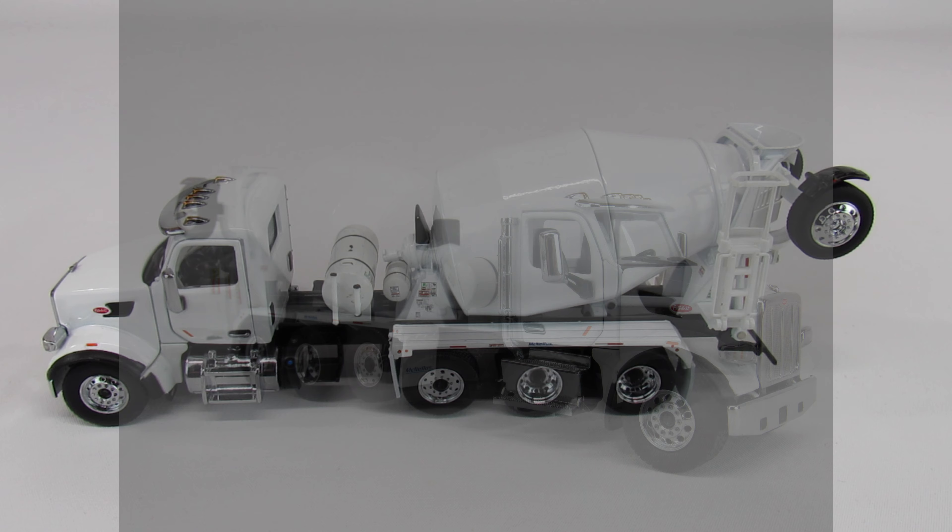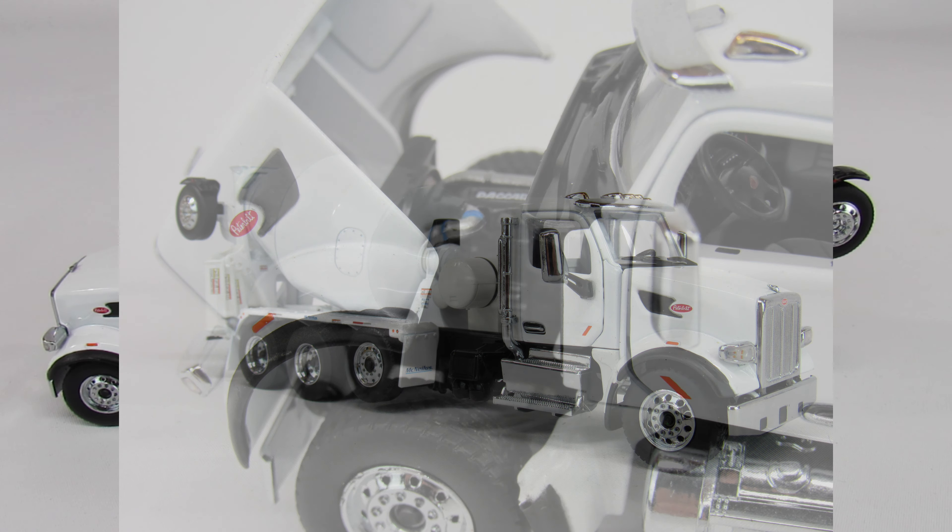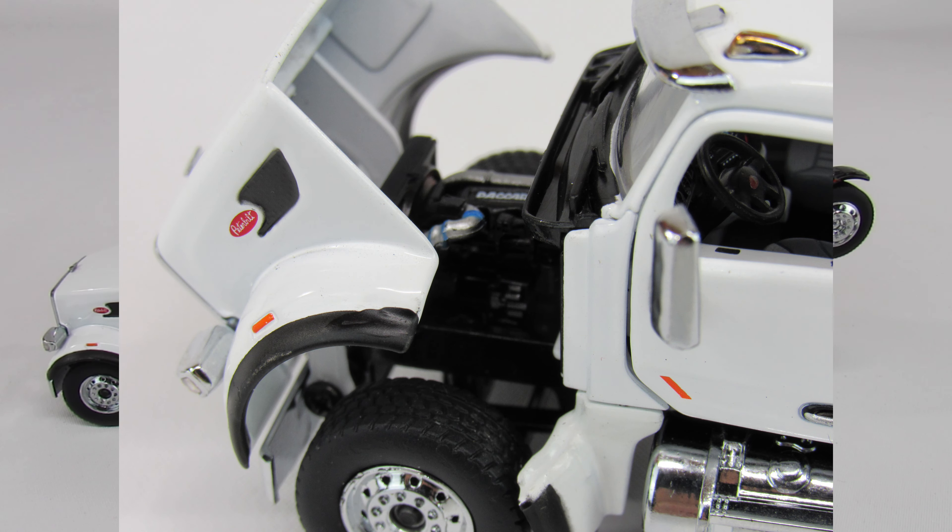Wow is the word here. This thing is fantastic. It hits on every level. The detail is great. It displays well. The functionality is awesome. And the price is fantastic.